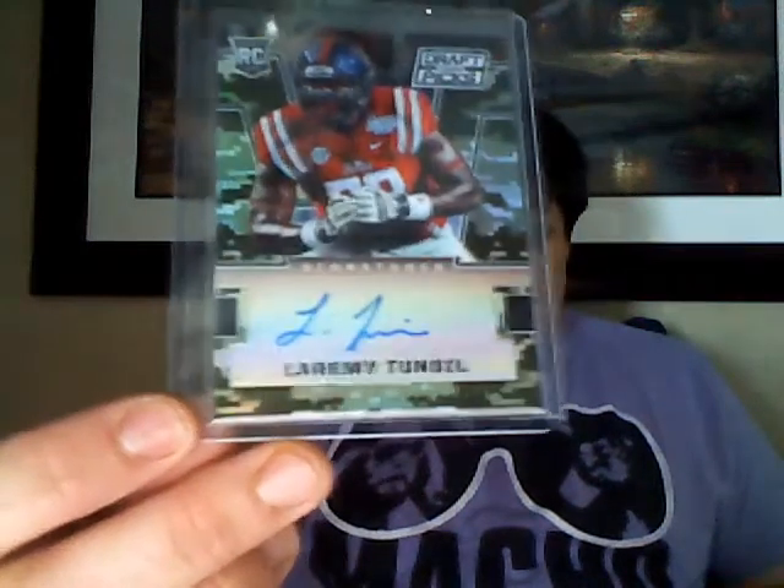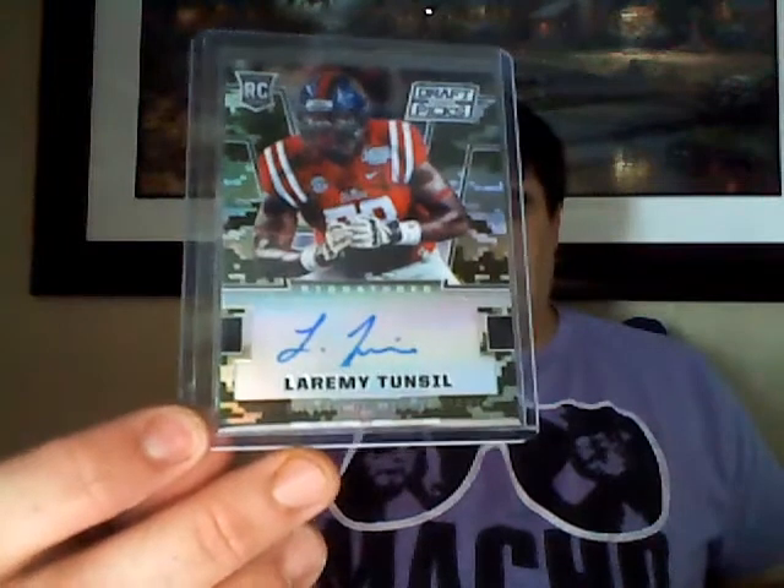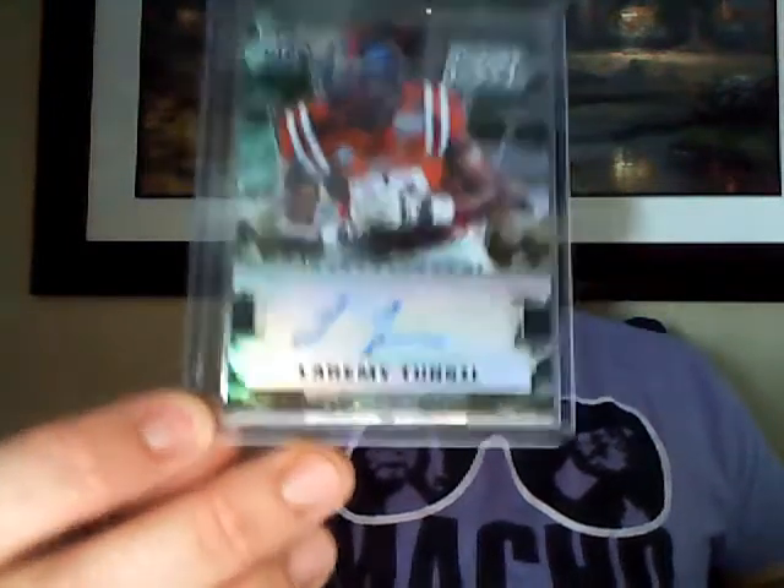Oh sweet, big Laramie Tunzel - he hardly has anything sadly. Numbered to 199. He has like a Playbook booklet auto but I don't really like the look of it. And I think he has a Gala one but it never pops up, and when it does people put like a hundred dollar buy-it-now on it. So very nice, big Laramie Tunzel.